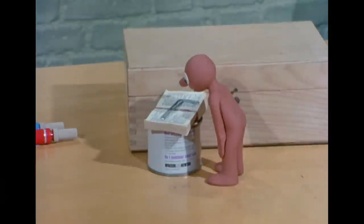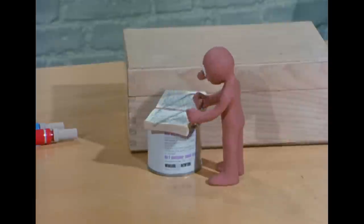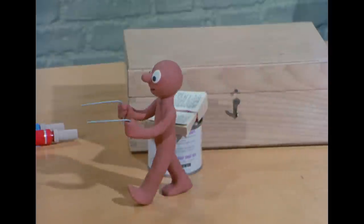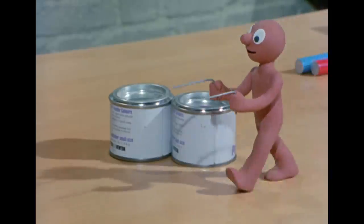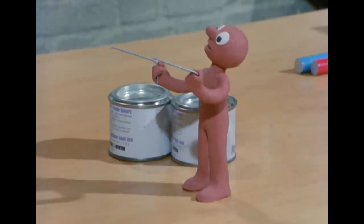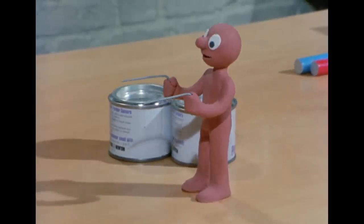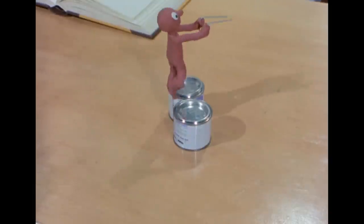One day, Morph found a book all about dowsing. That's a way of finding things buried under the ground, using a pair of bent coat hanger wires. How does it work, Morph? You hold the wires side by side, and when they cross, you've found what you're looking for.